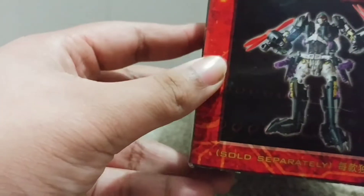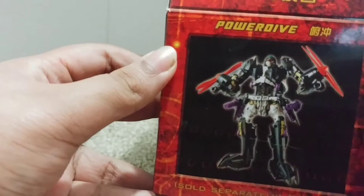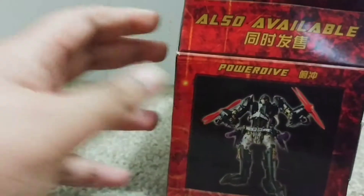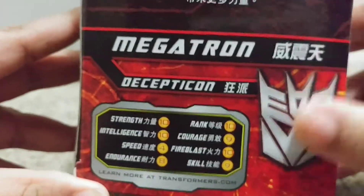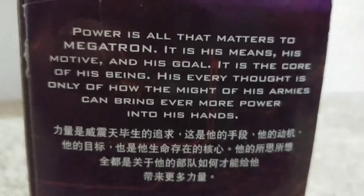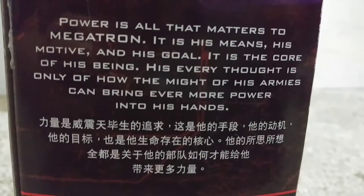On this side it just has cross promotions. Here's Power Dive — I didn't pick it up, it's also available. And up here is a Decepticon symbol. Right here it says Voyager Class, Transformers Generations. I picked this up at Toy Traders this year in April for 50 bucks. On the side of the packaging: Decepticon symbol, Megatron, Decepticon. Here you have a bio in both English and Japanese. If you want to pause it to read it, go ahead.